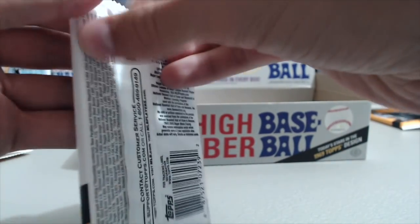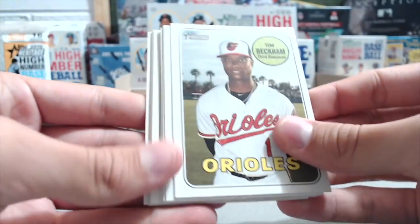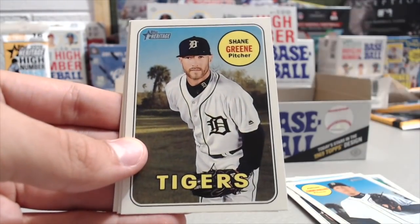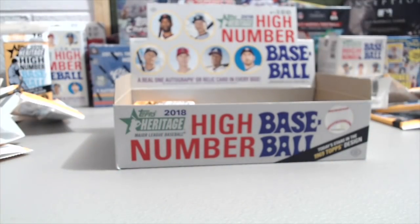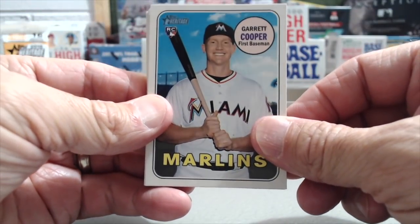I feel like the Gleyber Torres rookie cards are harder to get than Juan Soto for some reason. They might be, or we just haven't pulled them — it's different for other people. We've pulled one so far at retail. Jordan Zerman, Scott Kingery Rookie Performers, Shane Green, J.D. Davis, Seth Lugo, and Matt Elbers. The hit should be in these last few packs — nothing crazy out of this so far. It's been a pretty average heritage box.